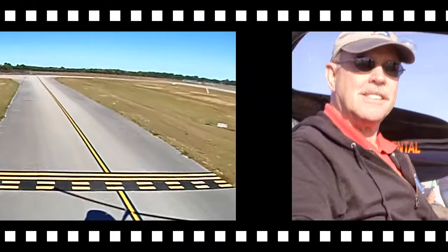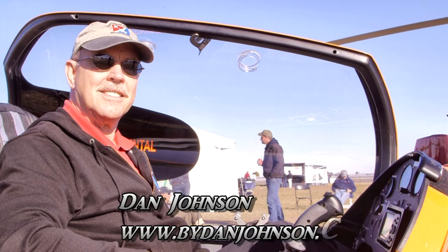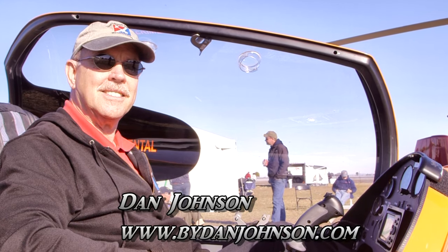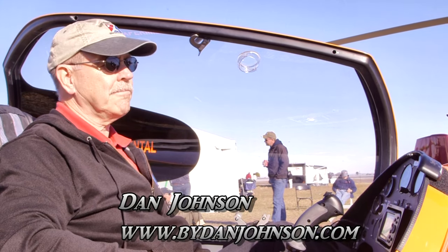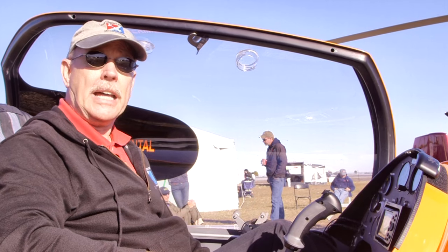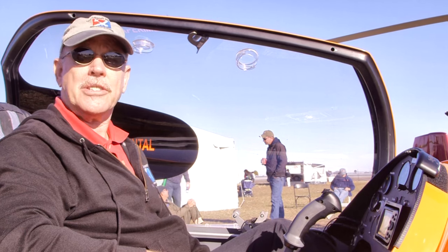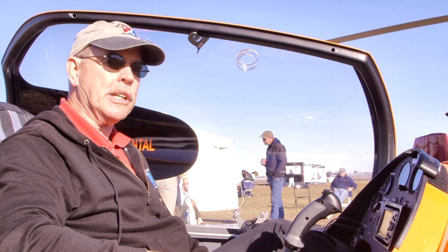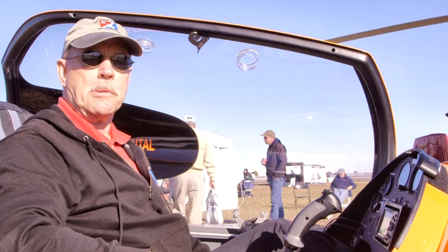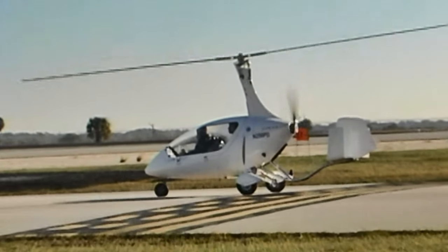Thank you for listening. I thought we were limiting our segments to light sport aircraft — this does not look like an aircraft. Well, it is an aircraft, just not a fixed-wing aircraft, and it's not a light sport. Not officially, because the FAA just couldn't quite decide to make that decision yet. These aircraft are all experimental, amateur-built in the United States.